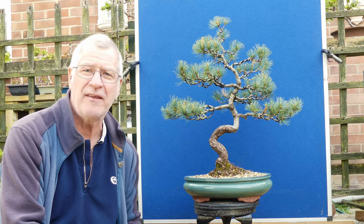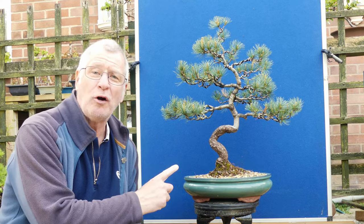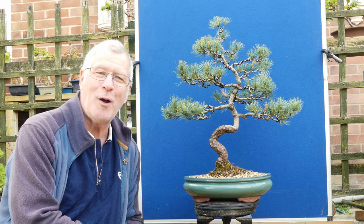Hi Xavier, welcome to my Bonsai Retreat. Right now it's about April the 18th, and let's look at my Japanese white pine.